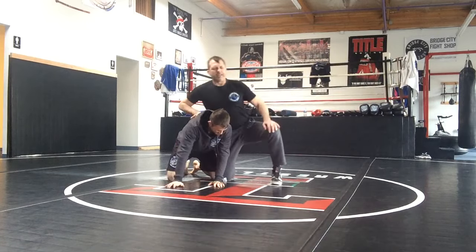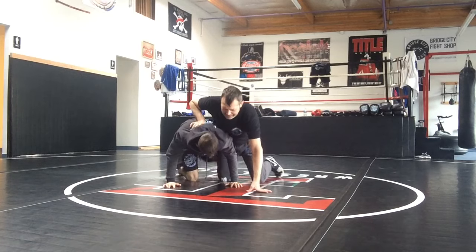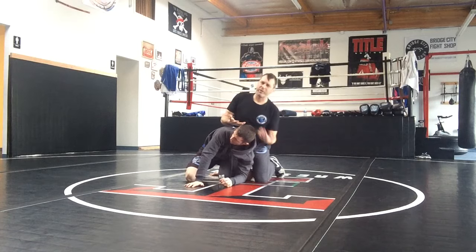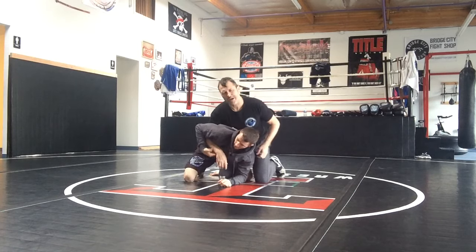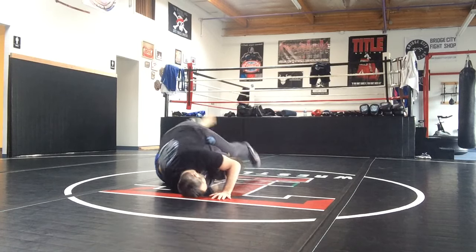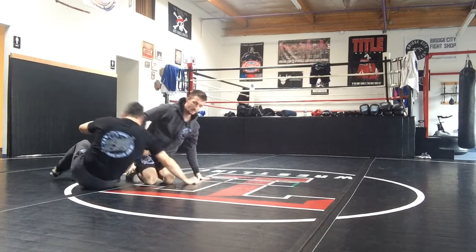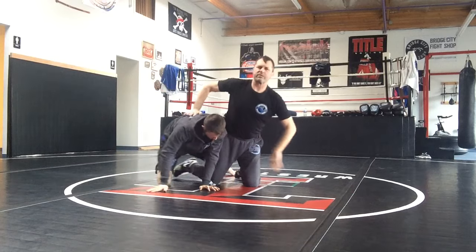So Coach Sean here, he's going to step over my leg. He's working that Peterson. And the counter is, don't give him the wrist. If I give him the wrist, he's going to Peterson me all day long. I'm in trouble. So don't give him the wrist. Rule number one: don't give him the wrist.